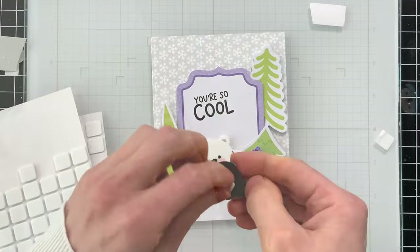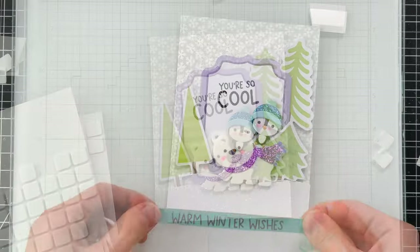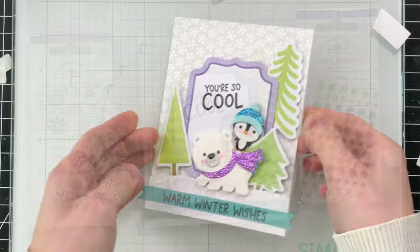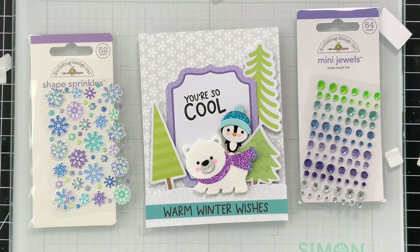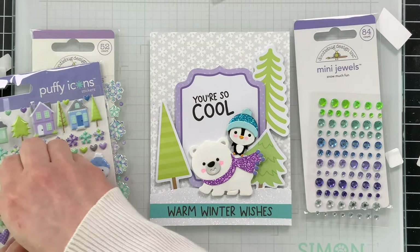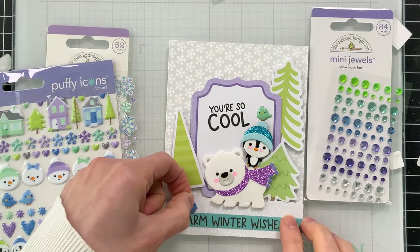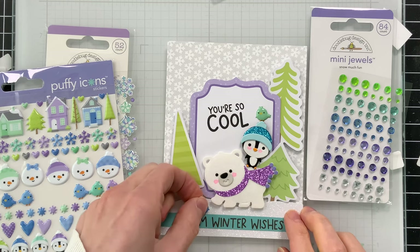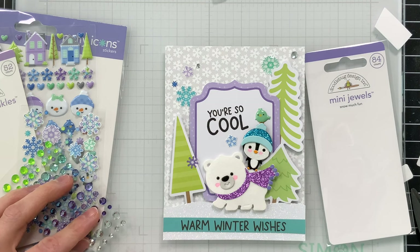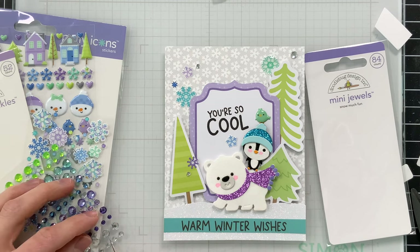As I'm finishing assembling all of my little accessories, I'm thinking about what I want to add for additional decoration. I did add a small sentiment underneath that says 'warm winter wishes,' and then I also brought in some mini jewels and shape sprinkles from the Snow Much Fun collection, as well as the puffy icons, so I could add some extra details around my critters. I utilized some of the puffy birds, added snowflakes with the shape sprinkles, and nestled those around the trees, the background, and even on top of the ephemera panel so the scene looks like it has some depth to it.